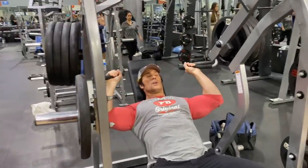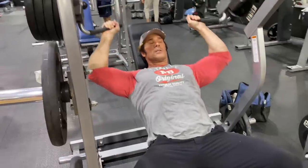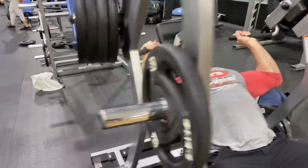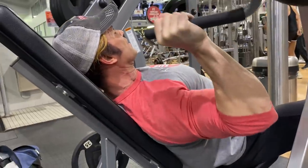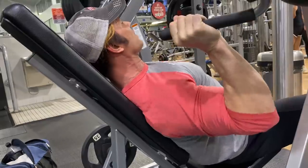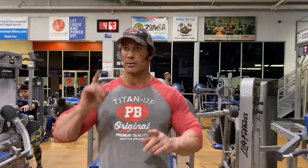Good morning, boys and girls. We are in here at 4 a.m. getting some shoulder work in. Look at how relaxed he is right now - he's putting all of that energy into his shoulders. Check it out from this angle. He's completely relaxed everywhere, but he's maintaining and keeping tightness on the shoulder. Shoulder press in with the side laterals.